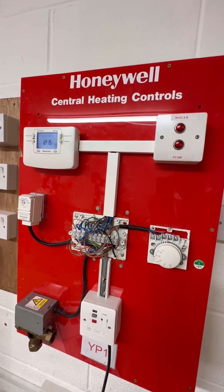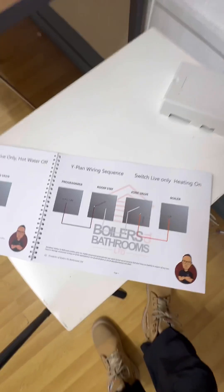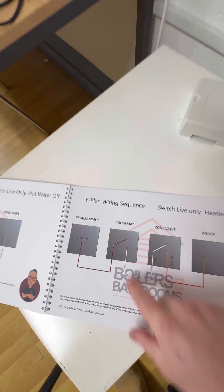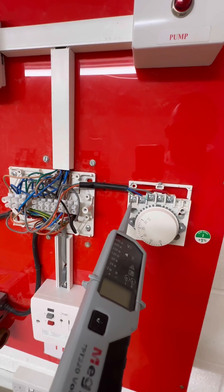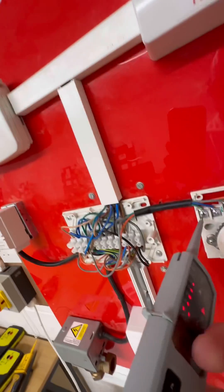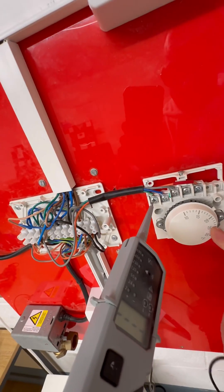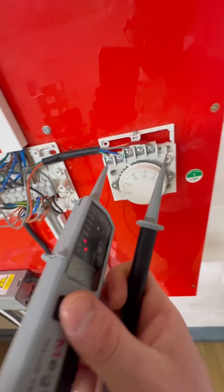So what we can do is whip out the breakdown bible. You go from the programmer to the room stat — let's check the room stat. We're getting power in and we're getting 240 out, so the room stat's okay.